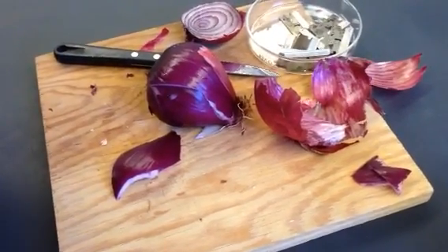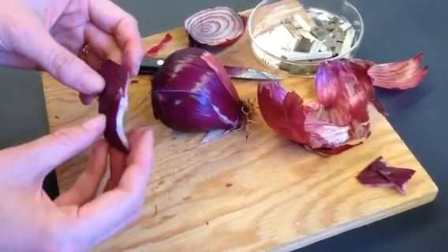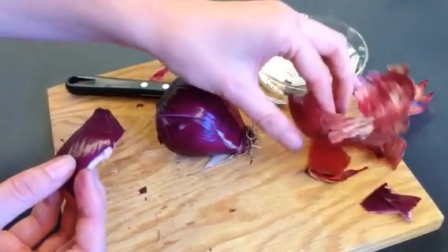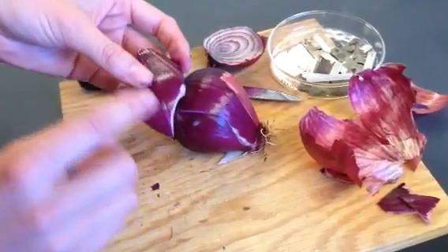In order to get the best onion cell preparation for your slide, you want to take a section of the onion. You want to avoid any of this papery purple stuff — that's not going to provide enough live cells for you to look at. What you want is this nice waxy purple substance here.